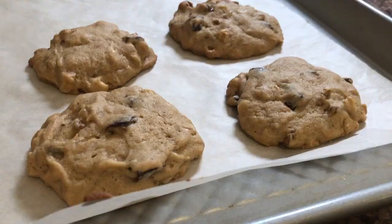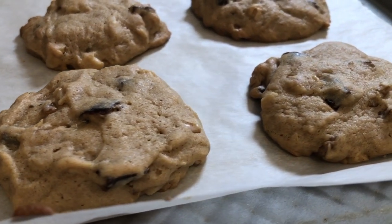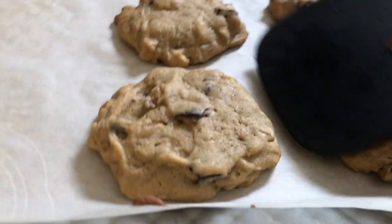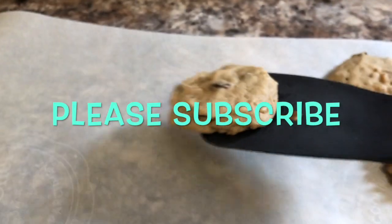It's a pretty straightforward recipe to make. So now that they're done, it's time to enjoy. Until next time, happy eating! Thank you.